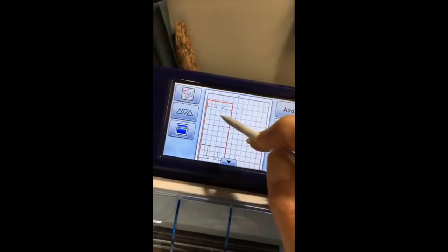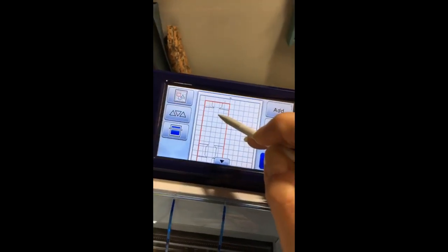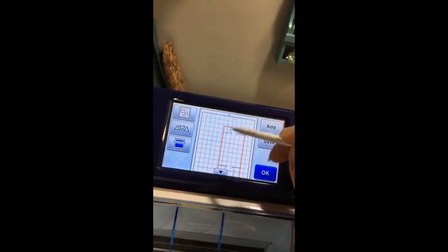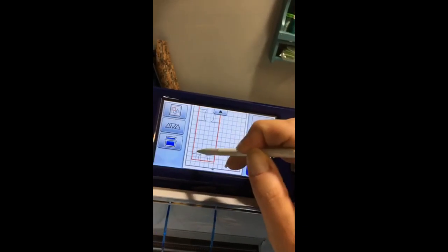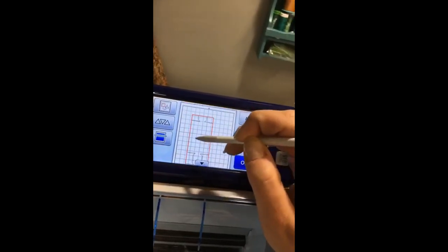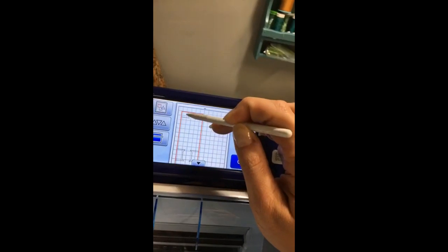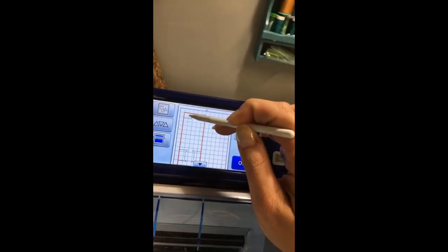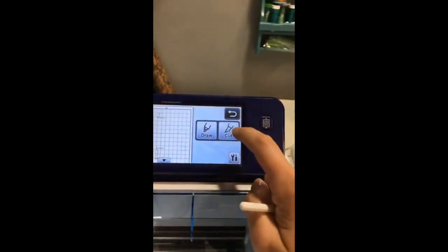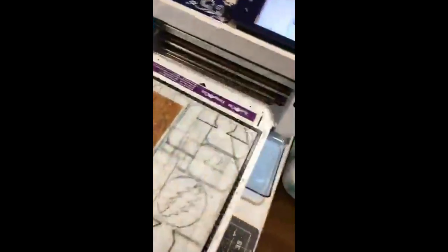My thing doesn't work — there we go. I'm going to move my file to be on the mat where my cork is, so one inch in and one inch down. It's really easy — you can just grab the file and move it around. So one inch in and one inch down — we're all set. I'm going to tell it to cut and then load my mat, which is really simple. Just line it up right there and press the mat loading button.